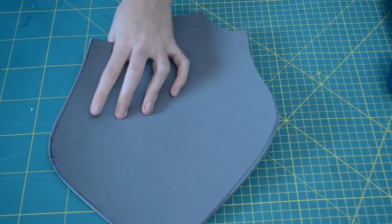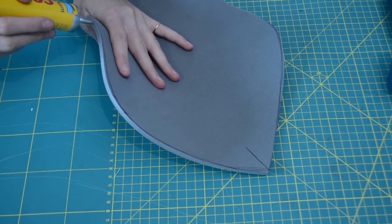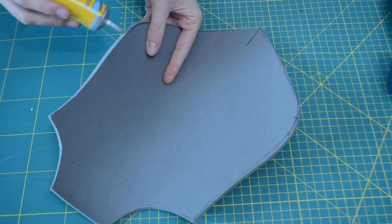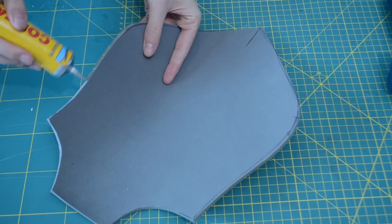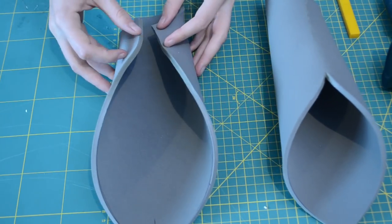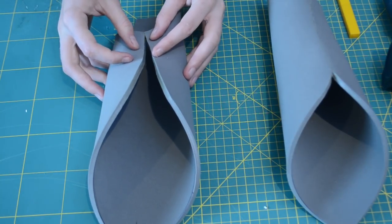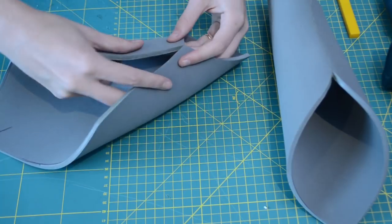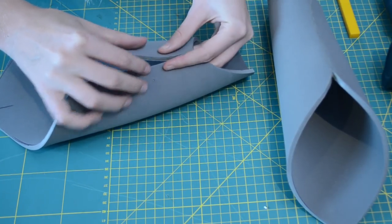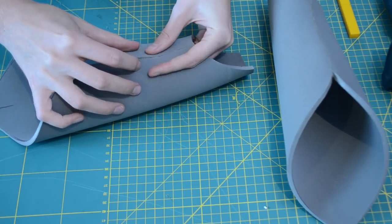To join the seams of the arm piece together, I'm using some contact glue. Contact glue is a really strong glue that is great to use on EVA foam. I'm going to put a little bit of glue on one side, a little bit on the other side, and then let the glue get tacky — tacky means it's still sticky to the touch but not completely dry. Once the glue is tacky, you can take the edges, carefully line them up, and press them together. The contact glue will then bond instantly and make it really strong, preventing the seams from coming apart.